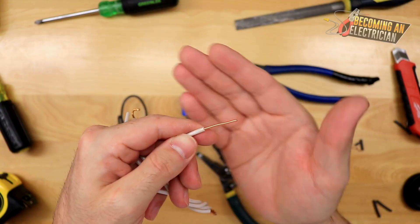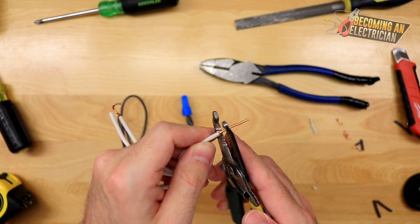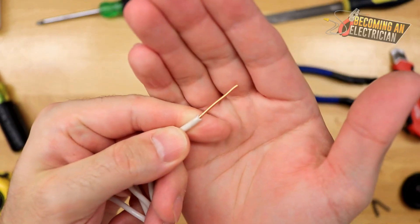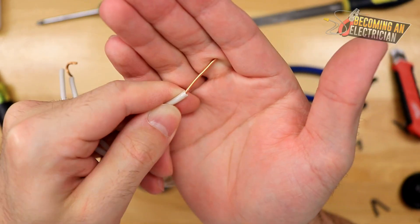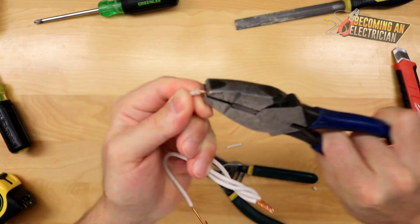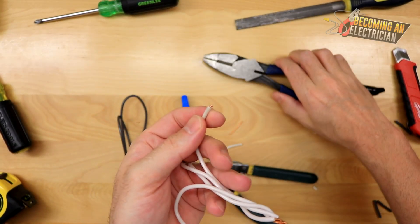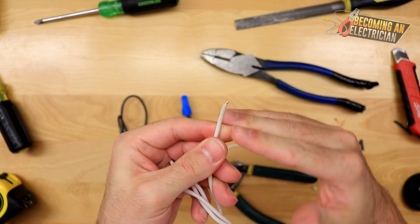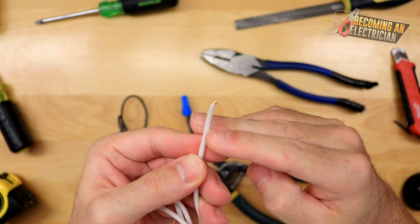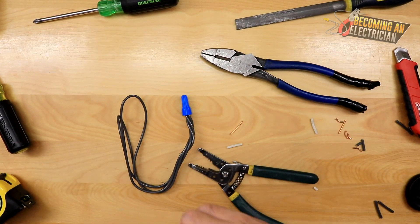Don't take advice from my videos about working live. But imagine using the wrong size stripper or being very aggressive — I've seen many apprentices score the wire just like this. When you score the conductor and then try to bend the wire, it breaks so much faster compared to a clean strip. To recap: a clean strip takes a lot longer to break; as soon as you start scoring that copper by being aggressive, it breaks a lot faster.